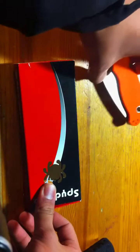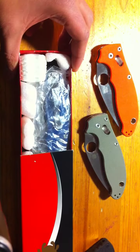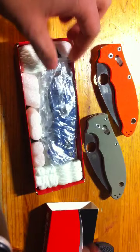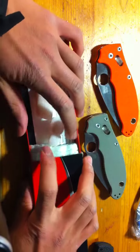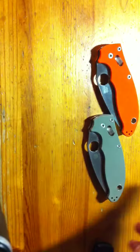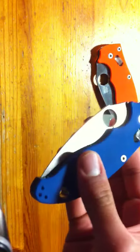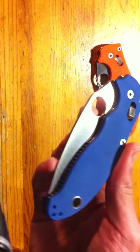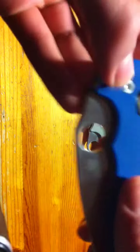I've got my orange Mannix 2 here and my green CTS XHP Mannix here. I paid about $174-$175 for this one. These were about $120 when they came out new, but they're impossible to find. And here it is — the blue Spyderco Mannix 2. This is beautiful.